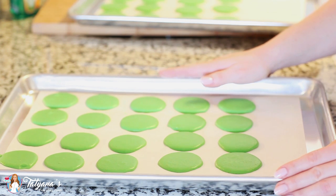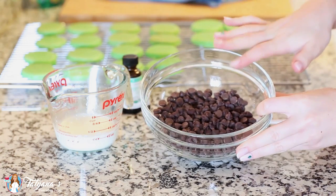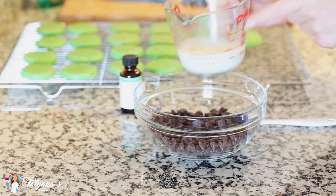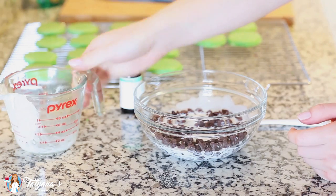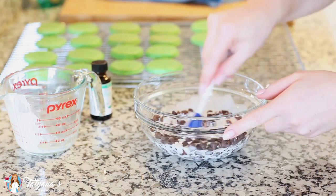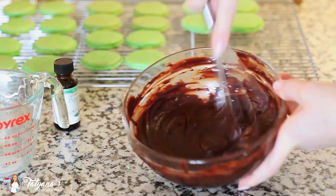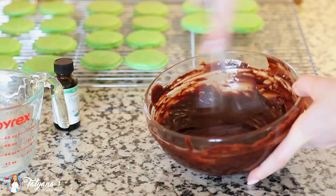I have my oven preheated at 320 degrees Fahrenheit and they're going to bake for about 13 to 15 minutes. While my cookies are cooling, I'm going to get started on the filling. I have one cup of semi-sweet chocolate chips, and I'm going to add a quarter cup of cream that I've heated in the microwave until nice and hot. I'll pour that over the top, add a few drops of peppermint oil, and stir until all the chocolate is nicely melted. I need the chocolate ganache to thicken up a bit, so I'll place it in the refrigerator for about 15 minutes.